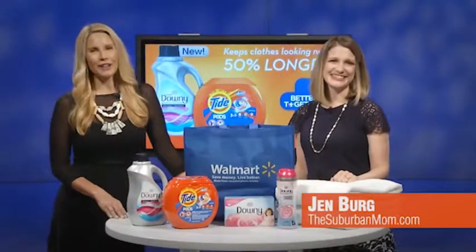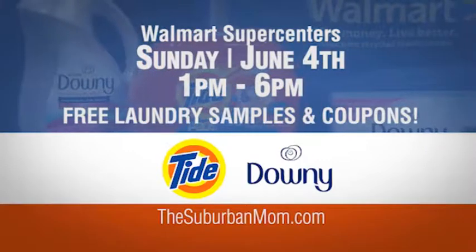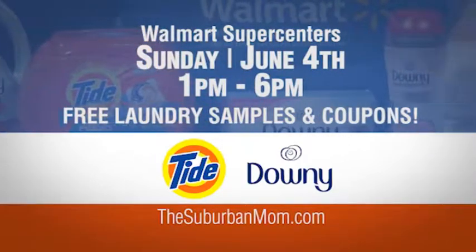Great tips. Jen Berg from suburbanmom.com — and if you'd like to take advantage of this great offer and get some of these amazing products as free samples at your local Walmart this upcoming Sunday, June 4th, you can visit suburbanmom.com for all the details.